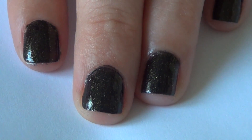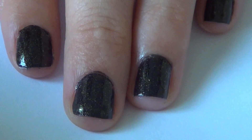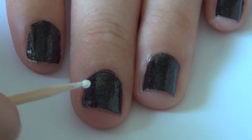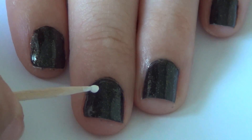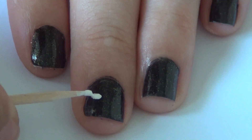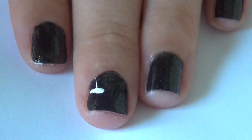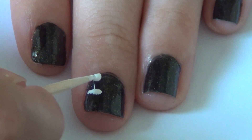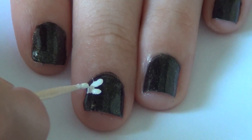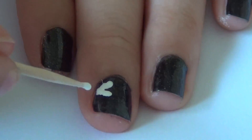Once my black is finished drying, I'm going to take a toothpick and dip it in some white paint. I'm going to begin creating little daisy petals, starting in the corner of my middle finger. When making these daisy petals, I make a dot and then kind of dab down, continuing to make little dots so that they connect and make a line, meeting at one point so they begin to look like daisy petals.